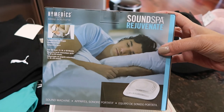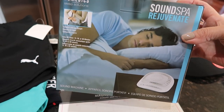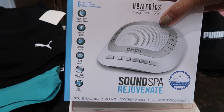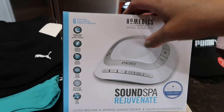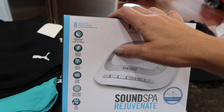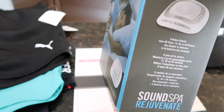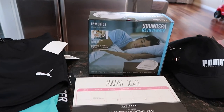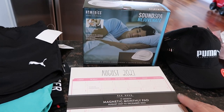This is a sound spa — my husband snores a lot and I need drowning noise. It has several settings: summer night, thunder, brook, ocean, white noise, and rain. You can turn the volume up or down, press whichever setting you want, turn it on or off, and even set a sleep timer. I love it — $32 at Shoppers.